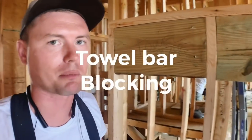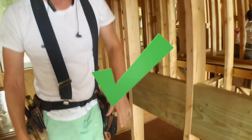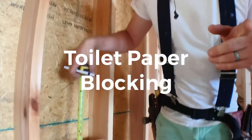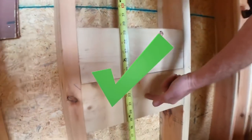We have towel bar blocking here — one for an upper bar and a lower bar so they can have plenty of towel storage. This is super important: toilet paper holders. About 26 inches is where I normally put them, so we have blocking above and below.